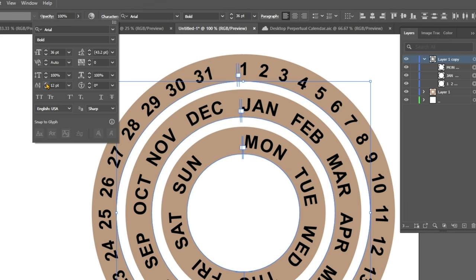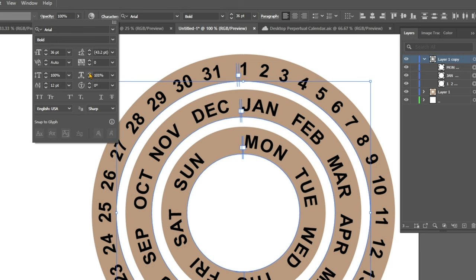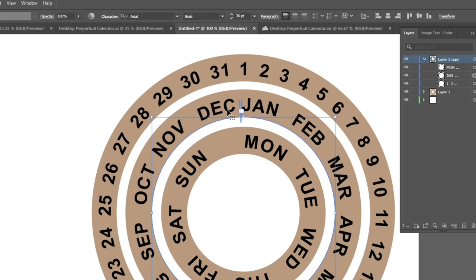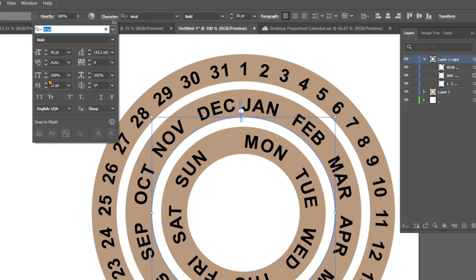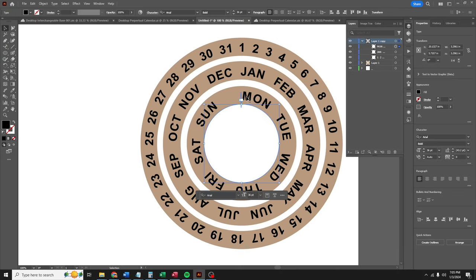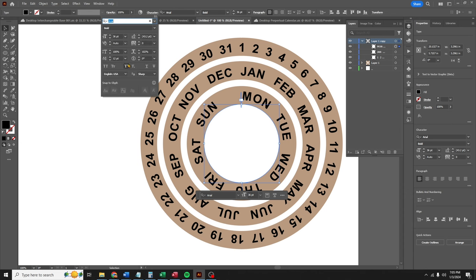There's still a gap between 31 and 1, so I'm gonna go to horizontal scale and click it up a couple of clicks to bring everything together. It looks like it brought December and January too close, so I'll select them, go back to the character menu, and click it down. That looks great. But now the days are too spaced between Sunday and Monday, so we'll go back to the character tool and increase the horizontal scale until they look evenly spaced. All right, that looks good.